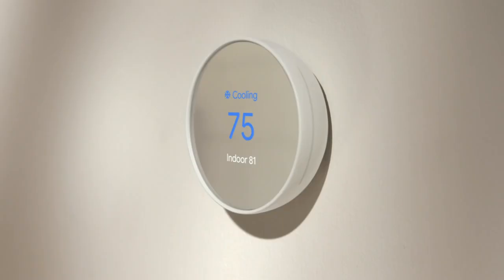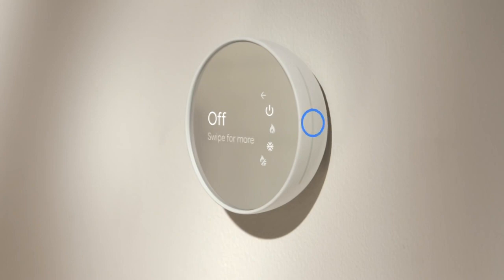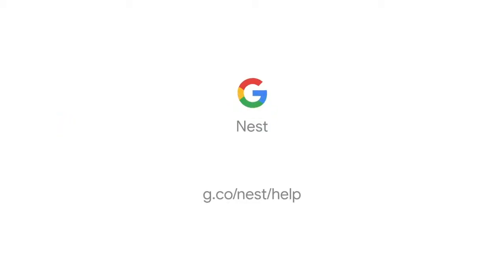You can also make these same adjustments on the thermostat display. To adjust the temperature, slide your finger up or down on the right side of the display. To change modes, tap the right side of the display and slide to highlight Mode, then tap to open the mode menu. You'll see different options depending on the type of equipment you have installed. Slide up or down to select the mode you'd like to use. That's it. To learn more about the Nest Thermostat, visit our help center.